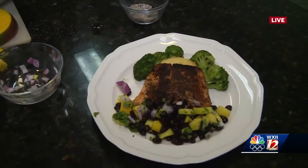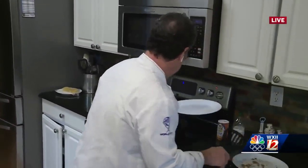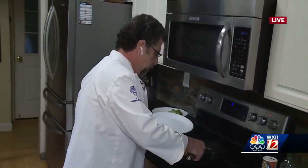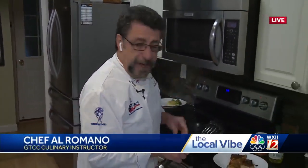Chef Al, let me ask you quickly — a substitute for black beans, say for instance someone's not a fan of beans, what would you use instead? You could use chickpeas, you could use navy beans, or no beans at all. Peppers you could throw in there. But they just give it a little extra kick, a little extra flavor. You know, I would try it. Can't hurt.